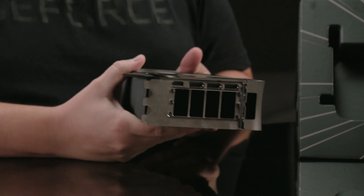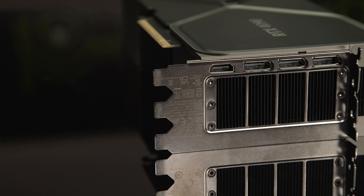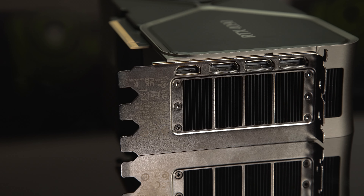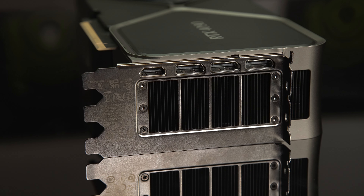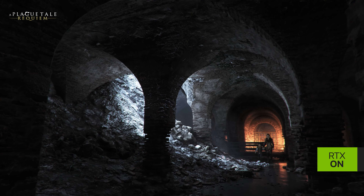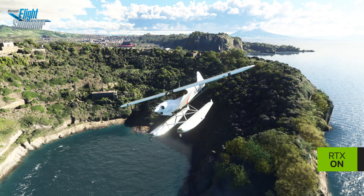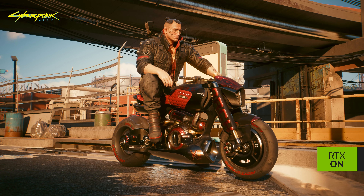To finish off, let's check out the ports. There are three DisplayPorts and one HDMI. These ports support up to 240Hz 4K and 60Hz 8K, with variable refresh rates as defined in the latest DP 1.4a and HDMI 2.1a specifications to expand your gaming possibilities.